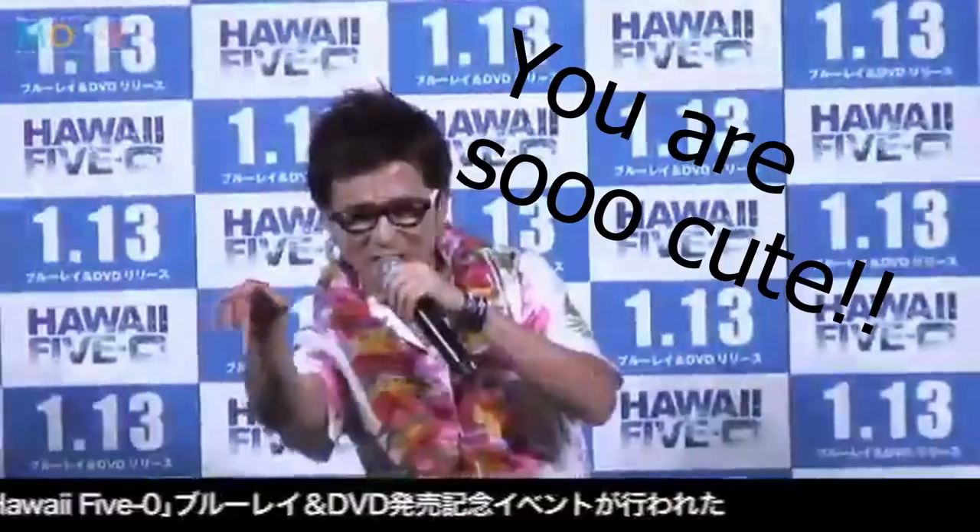Greetings! Check this out — no, literally. Check this little guy out here. Isn't he cute? Kimi Kawaii!